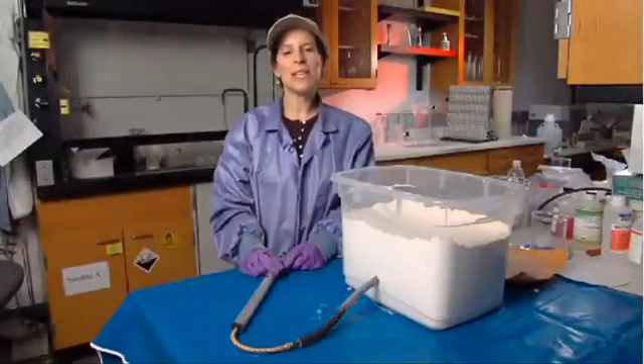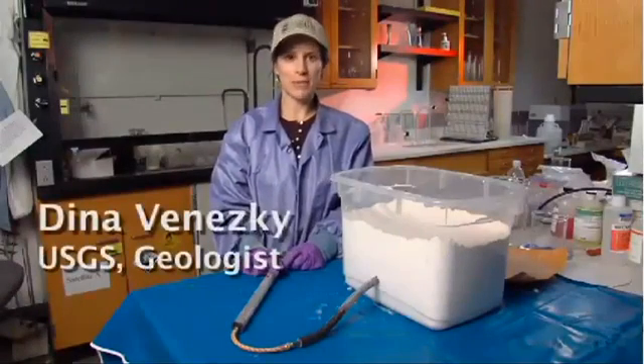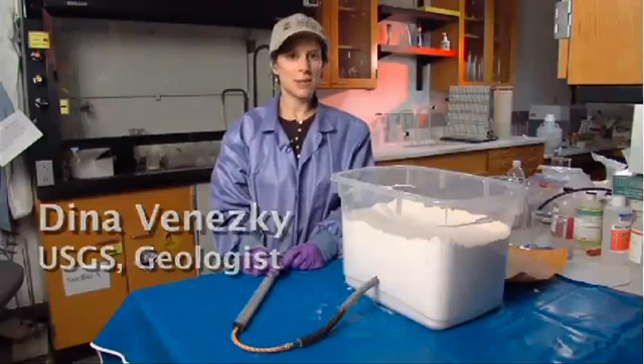Hi, I'm Dr. Dina. I work with the U.S. Geological Survey in Menlo Park, California, with the Volcano Hazards Program.